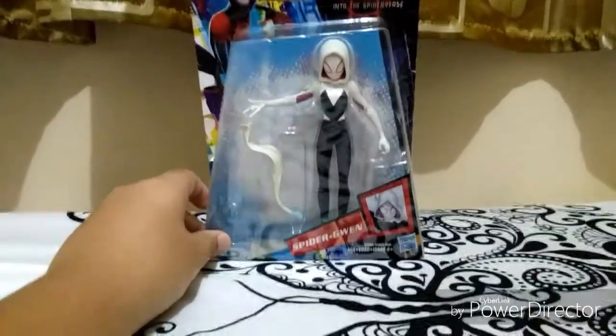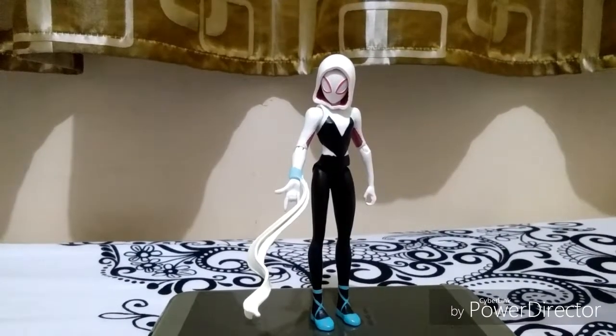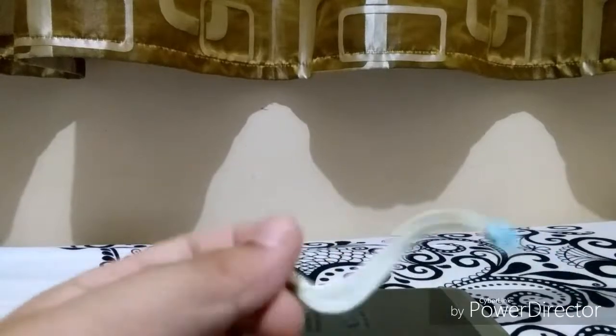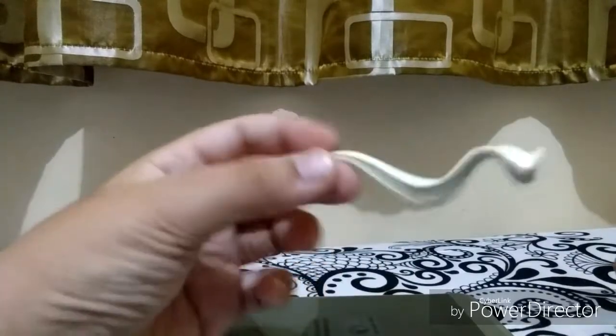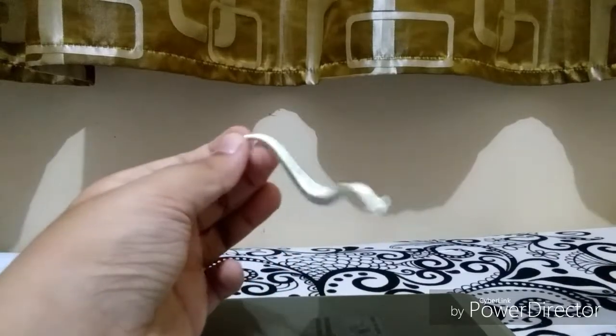She is finally out of the packaging, so let's start with the accessories. She has a web shooter thing that you can put on her webbing hand, and it fits very very well, so that's good. The connector fits — it's blue — and the web looks a bit wavy but that's okay, it looks cool.